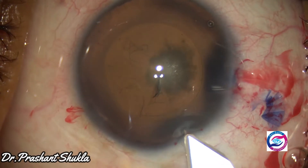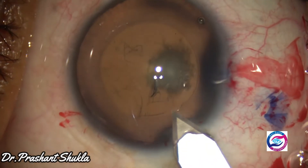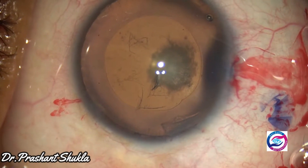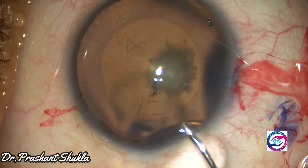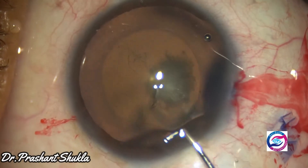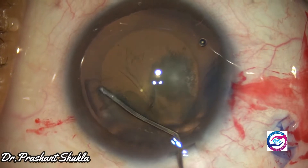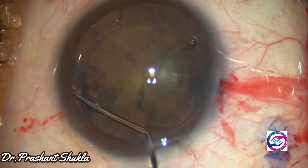A 2.8mm three-planed main port is made using a steel keratome. Hydrodissection is one of the key steps when we are dealing with soft posterior subcapsular cataracts.